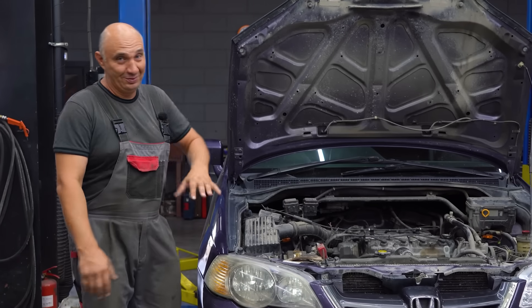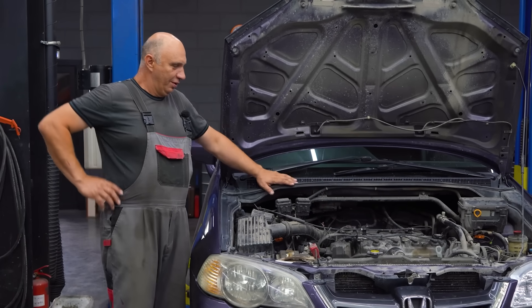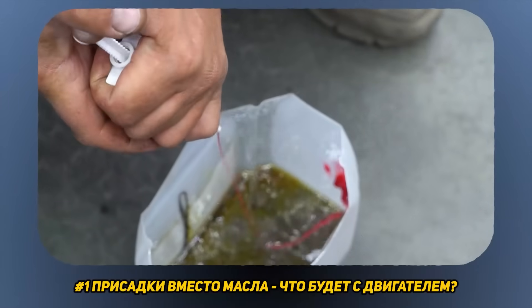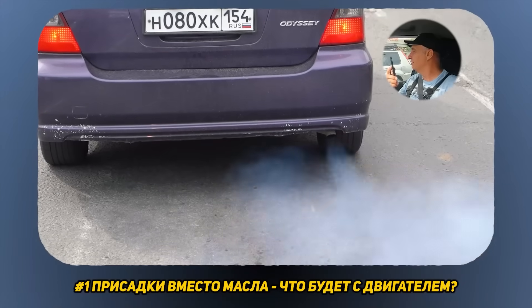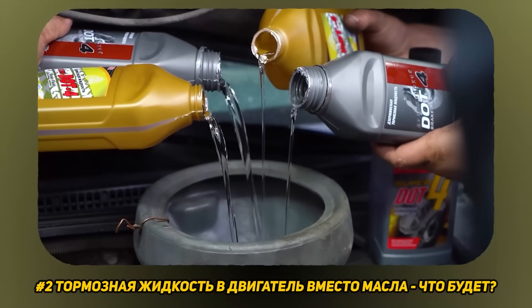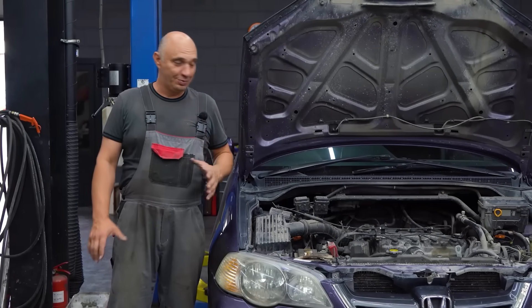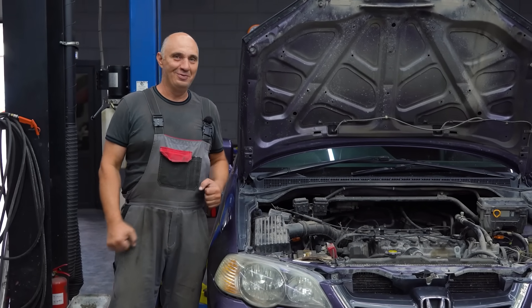Hey there, fellas. This is gonna be an easy one. You might recall how we filled this engine with some alternative lubricants. First, we attempted to use oil additives, then we tried filling the sump with brake fluid, and nothing really even happened to it in those videos, aside from those fluids flushing it. And with this Honda engine being as unkillable as it is, I think we should try cleaning the internals and making them super nice.